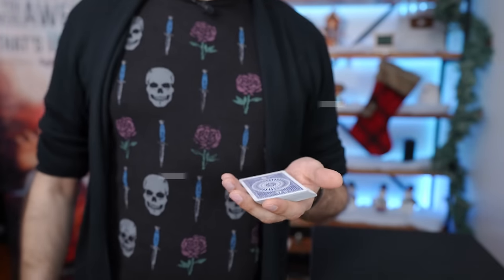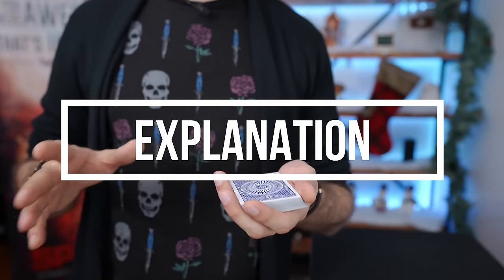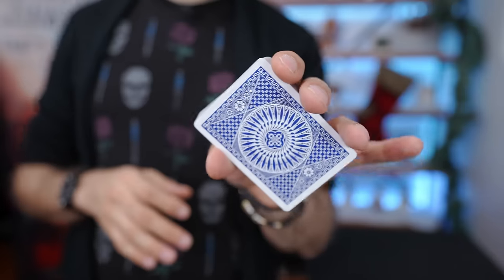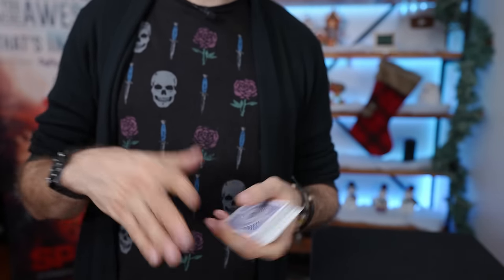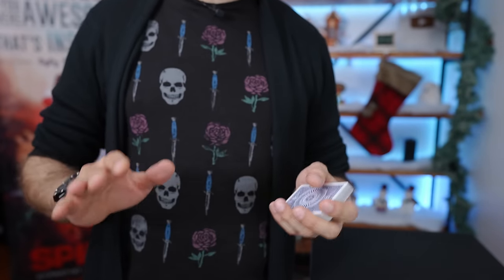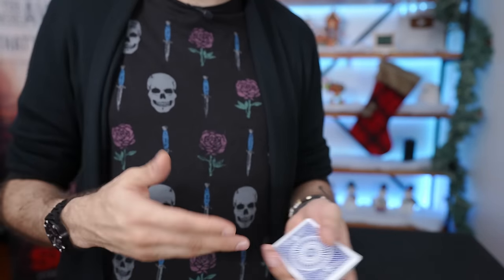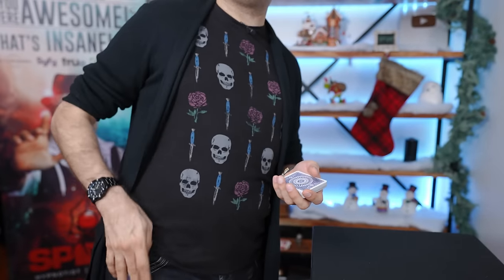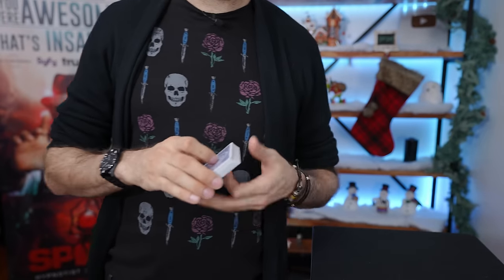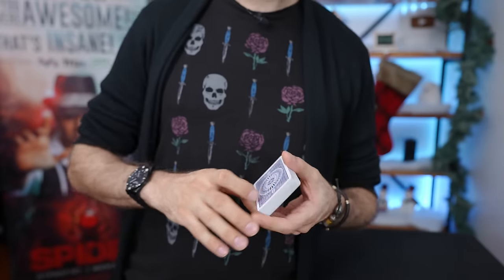Normally I teach tricks with the camera over the shoulder, but in this one I'm going to stay in this frame because it's very important for you to see what's happening between the hands and the pocket. Grab a deck of cards. For this trick, you can use your own deck or borrow a regular deck — it doesn't even have to be a full deck. The entire preparation is to take a random card — any card at all — and put it in your right pocket. That's it. Now you're ready to do the trick.